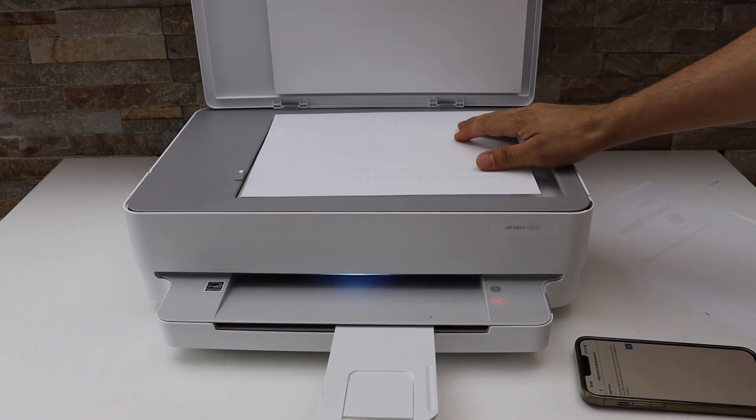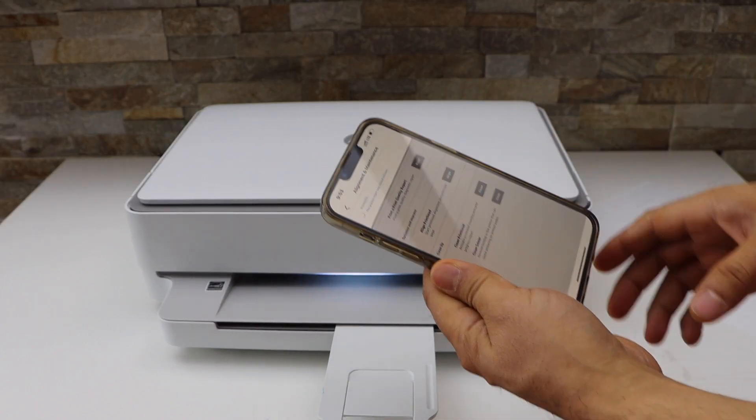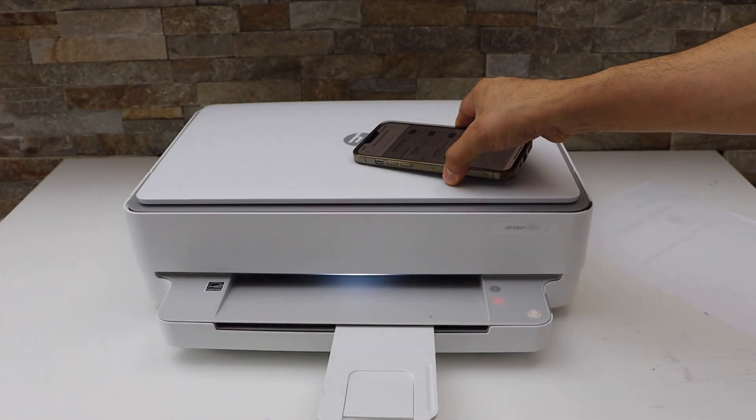Place it facing down here, then click on the OK button. Automatically it will start the scanning for that.